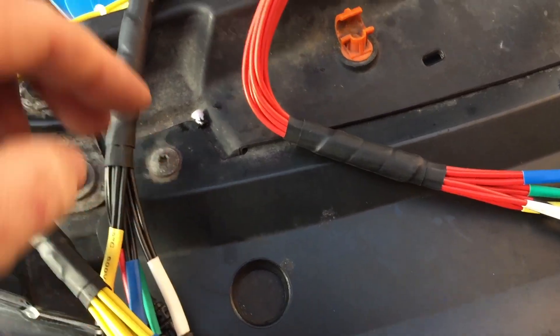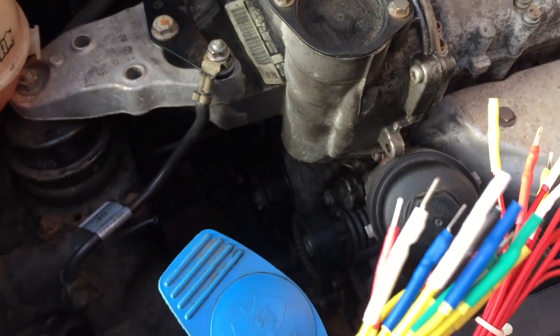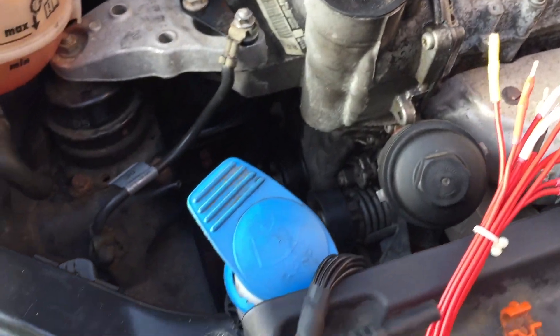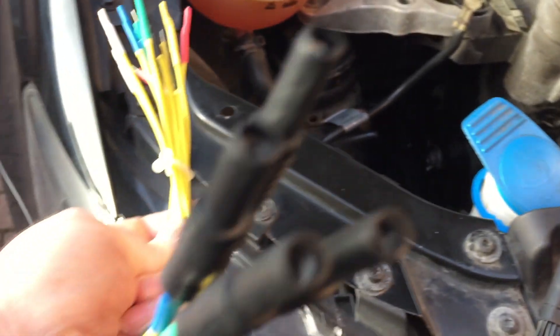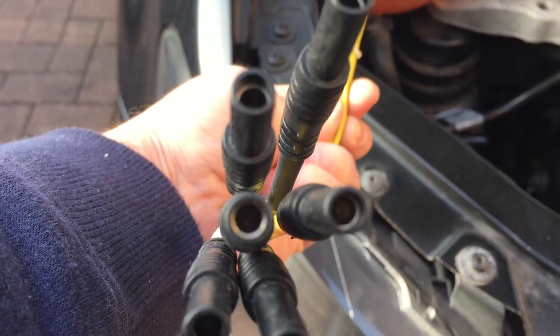You get six leads in each set and they're double-ended leads, so you have the male and the female, and you have good 4mm banana fittings at the end - female at the end.